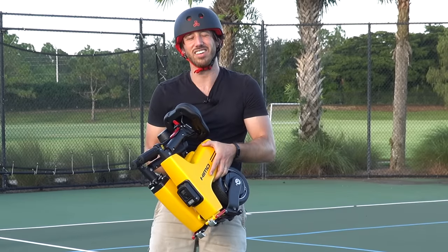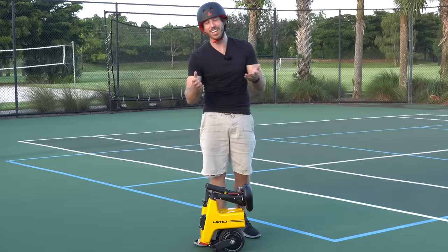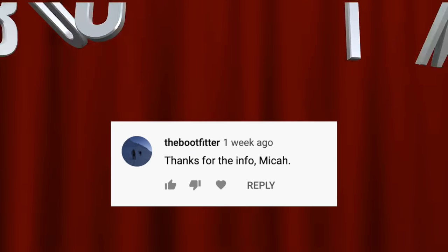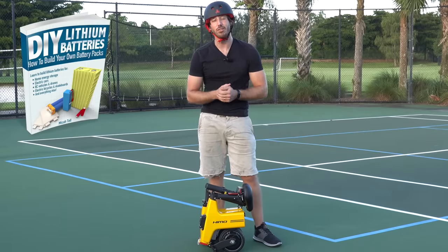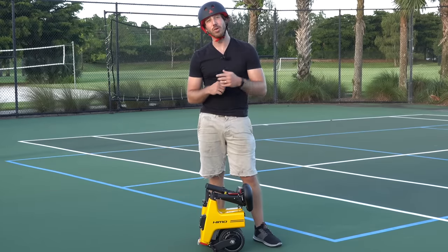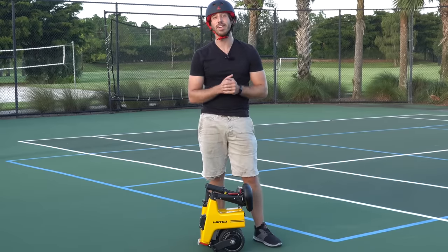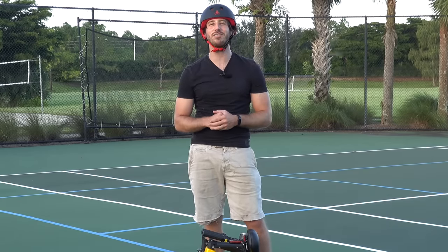Thanks for watching everyone, I hope you enjoyed this odd unboxing. Last but not least, time to announce the winner of the giveaway from my last video — the randomly selected commenter is 'The Boot Fitter.' Congratulations — you won a free copy of one of my books: DIY Lithium Batteries, DIY Solar Power, The Ultimate Do-It-Yourself E-Bike Guide, or Electric Motorcycles. Just let me know which one you want and where to send it. Anyone else who wants a chance to win, just put a comment below. And if you don't want to wait, you can find my books on Amazon. Thanks for watching — I'll see you next time!